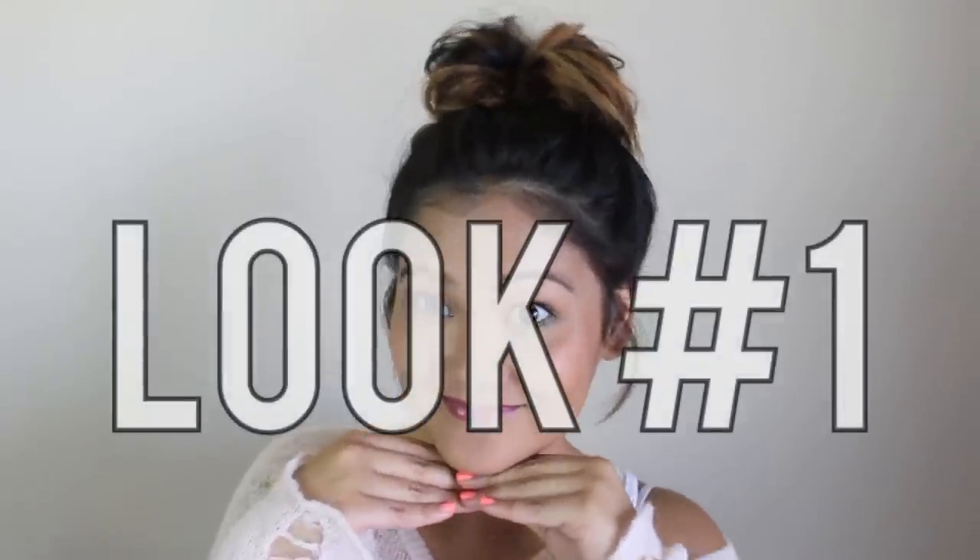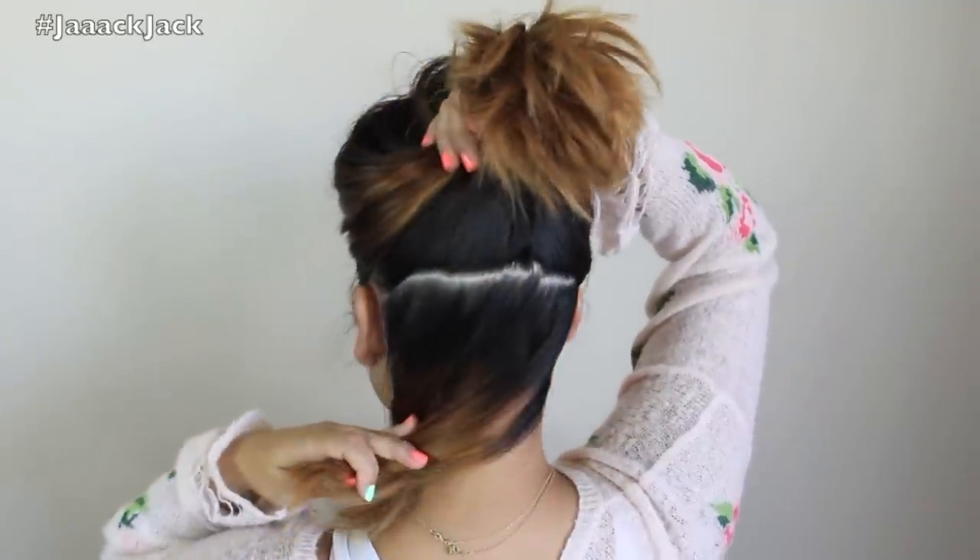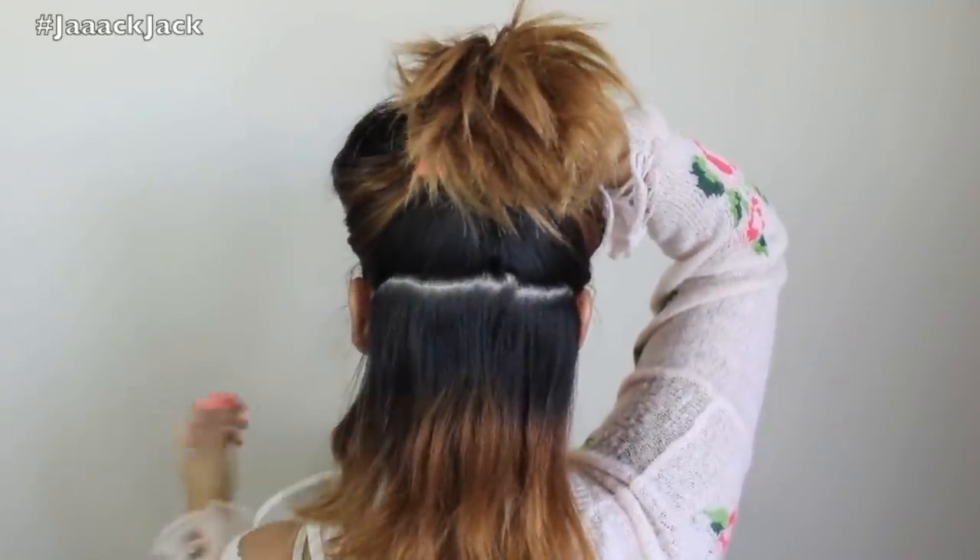For the first look, we're going to do the classic messy bun. If you have hair like me and whenever you try to attempt a messy bun, you have all this hair in the back falling out and it sucks — I'm going to show you my tip. You want to start from the middle of your ear and draw a line back. The line doesn't have to be perfect.